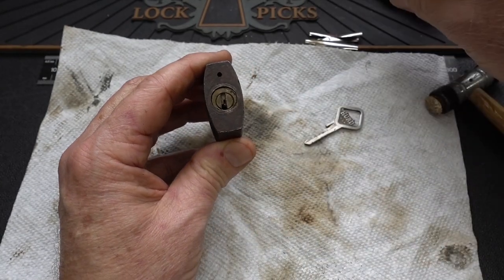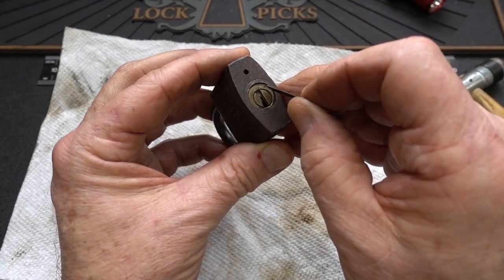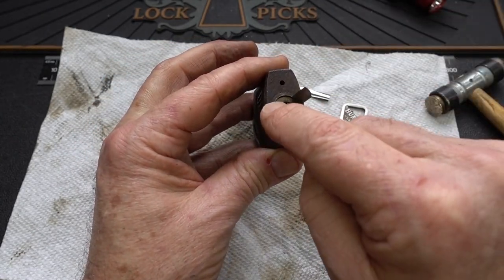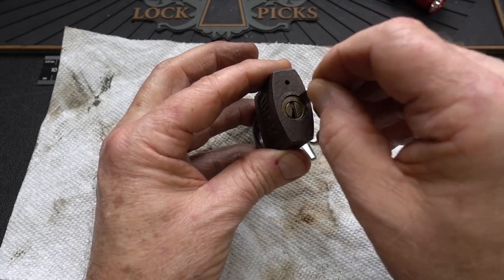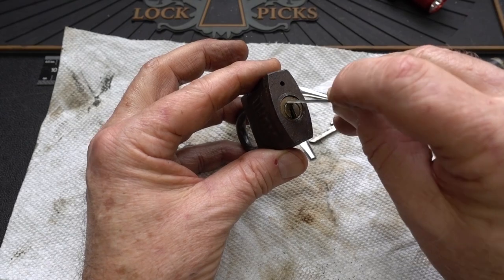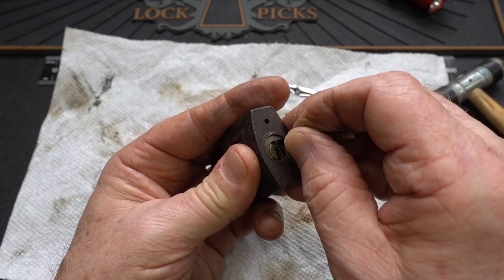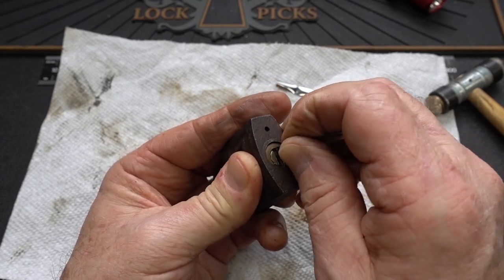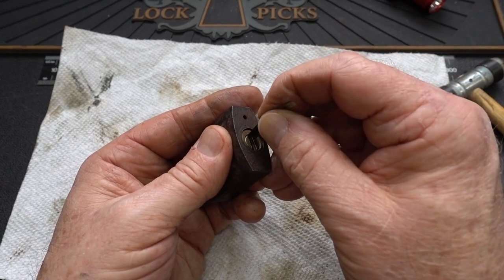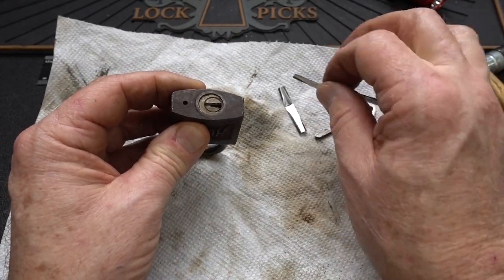A lot of you guys also said we could shim it, and I've broken or bent a bunch of shims — you can see they're all damaged. There are a couple places you can slide a shim in, around the outer part of the core, but between the 10 o'clock and 2 o'clock position the shim won't pass. We really need to shim the inner core — the part that turns — at the shear line. I can just barely get it to slide in there, but it goes down about one pin and then it pinches, and I end up bending them. That's why shimming is not working.